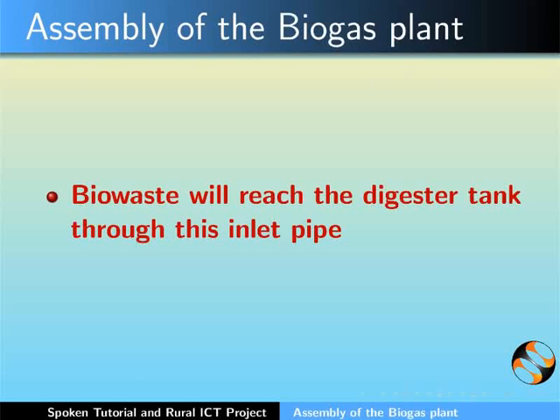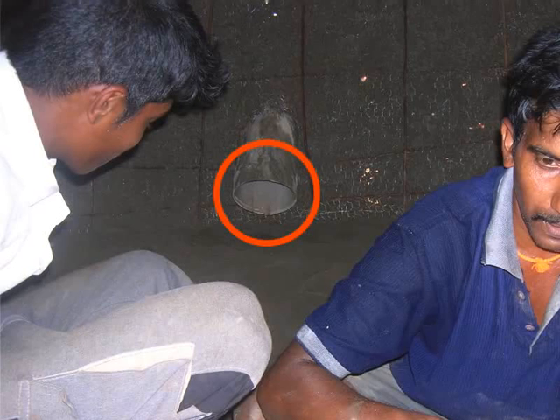Bio waste will reach the digester tank through this inlet pipe. This is how the inlet pipe will look like from inside the dome.